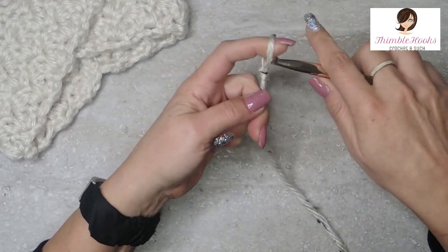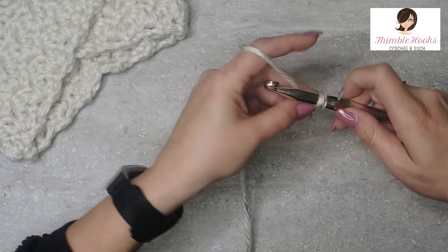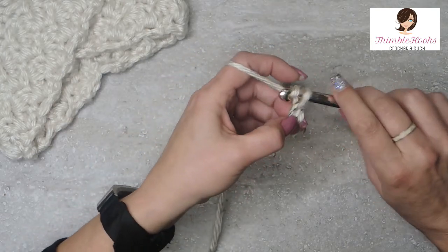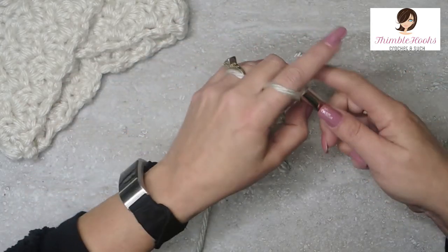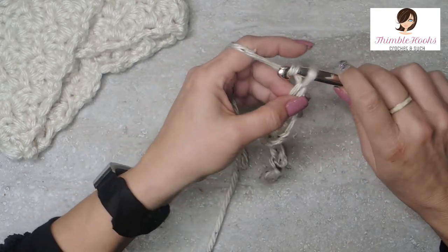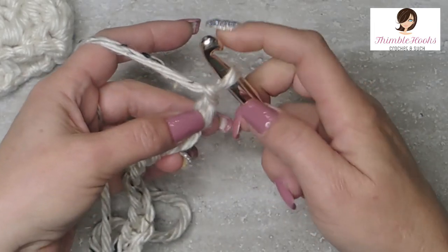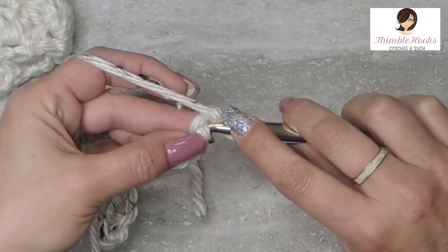Start out with a slip knot any way you want — everybody makes them a little differently. Now we're going to chain 12 and do it kind of loosely, because you need to be able to work into the back bumps of your chain and it can get hard with the 10 millimeter hook. So we do these nice and loose. One through twelve. Flip it over — you see these little back bumps down all the way down the chain. We're going to single crochet into each one of those bumps, starting in the second chain from the hook, and we'll end up with eleven.